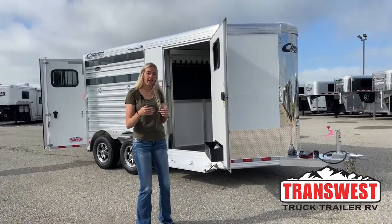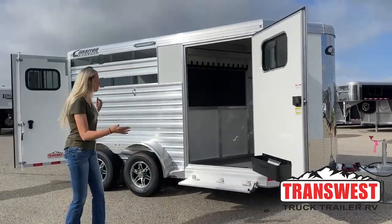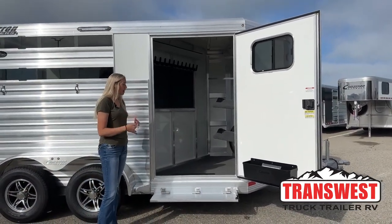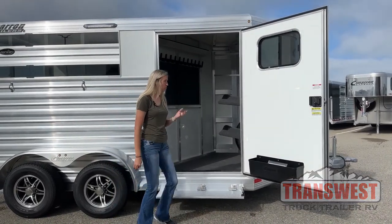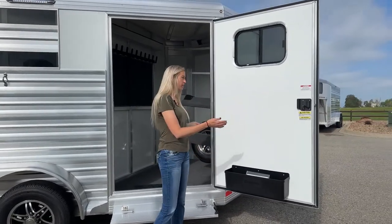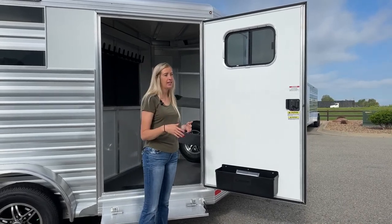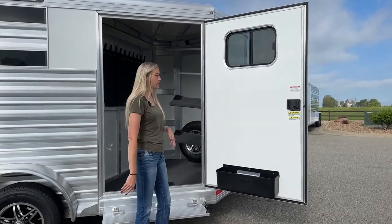We're going to start right up here at the front tack. This one is going to be one of our standard loaded-up front tacks. I really like how they design these — they're super user-friendly with lots of storage options and really well designed. We're going to have our nice big 42-inch door opening, which is typical on these Cimarrons and has been a very popular feature. I've had people come on the lot asking specifically for that front tack with the giant door.